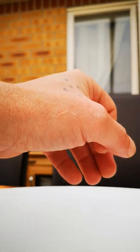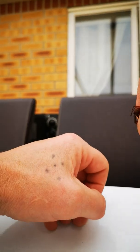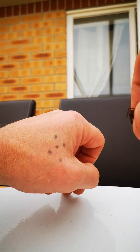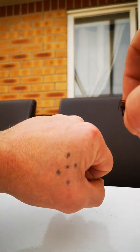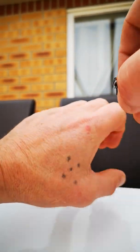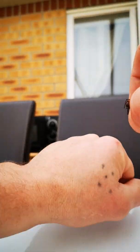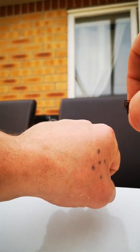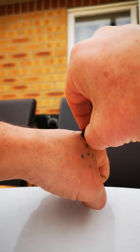I've got this Steatoda nobilis and I'm gonna try and get it to bite me. I'm not gonna lie, I am a little bit apprehensive, but I keep seeing these stories in the newspapers and that human curiosity — I need to see what the situation is myself. I'm actually holding her by the abdomen and I'm gonna try and get her to bite.